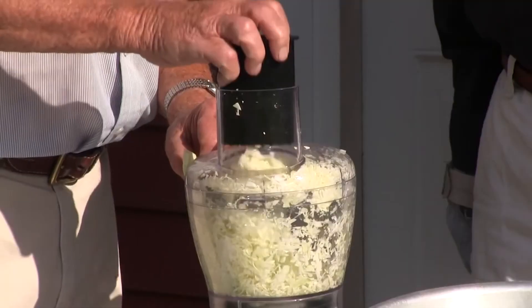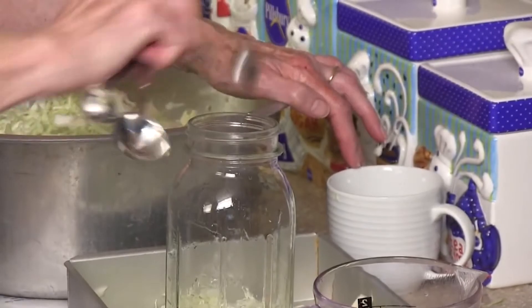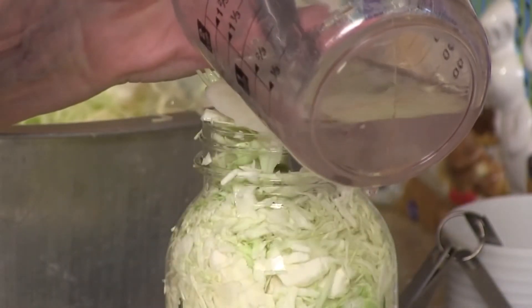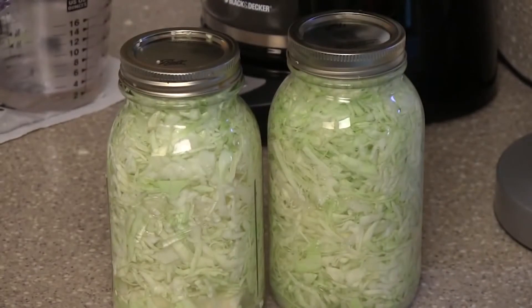Bring your cabbage outside, put it through the food processor, bring it in. Have your jars already sterilized and ready, and your water boiling. Put a teaspoon of canning salt in the jar, then tamp the jar as tight as you possibly can, put the boiling water over that, seal it, and put it somewhere for it to work — where you don't mind smelling a little bit — and in a dark place.